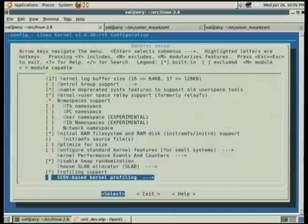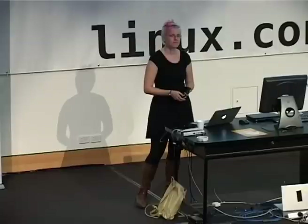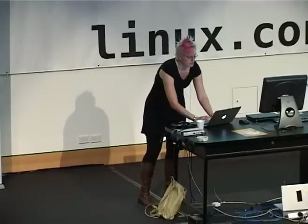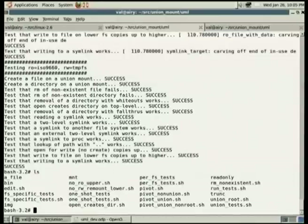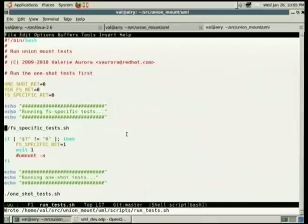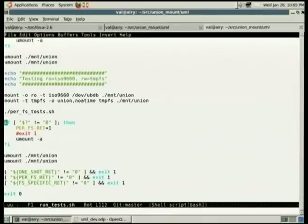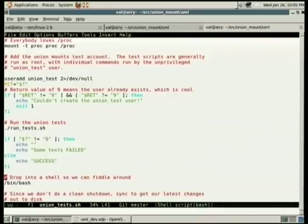Q: The test cases you were running were just in your init script. Is it still possible to have an interactive session with a shell? A: Yeah, it ends in a shell. So that shell is in the 'pretend Linux.' Let me show you — this is where I drop into a shell so we can fiddle around.